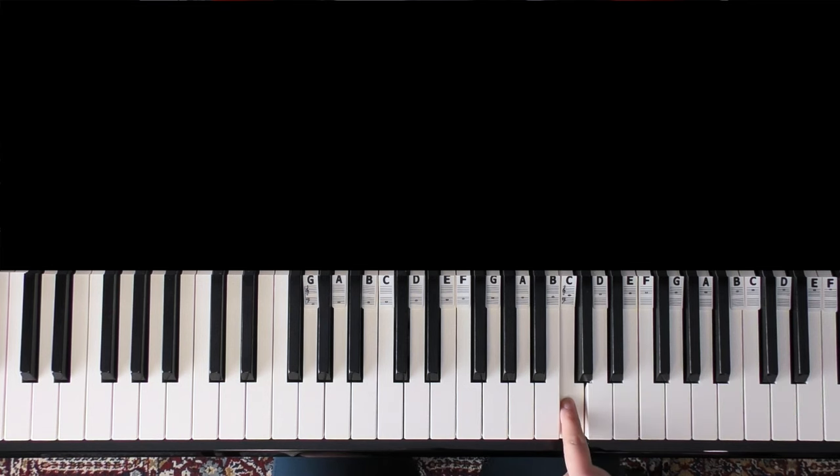Here is middle C as a reference. We're going to go over the intro, which starts with a drum beat that I have on my piano, very similar. It's called Take Five because there are five beats in the bar, which is really interesting.